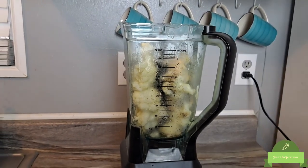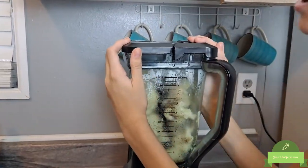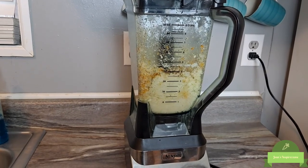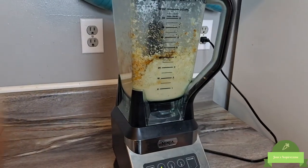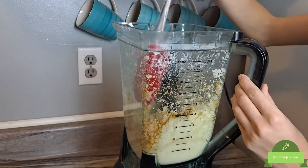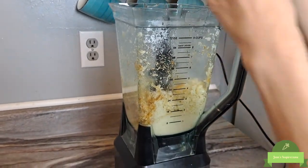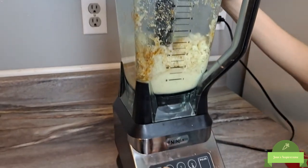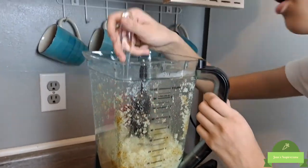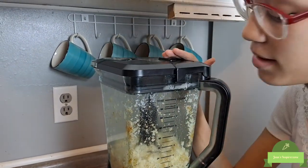We have all of our ingredients and we're going to combine them. We're going to close the side, lock it, and click power on. Shake down the sides because some might stick — make sure all of it fully combines. Then we'll put the top back on and blend it. Oh my gosh guys, this smells so good — you guys need to try this. It's really easy to make and honestly really healthy.